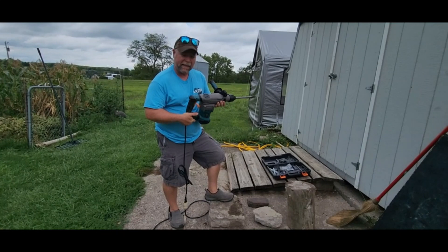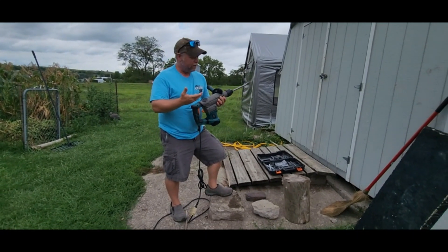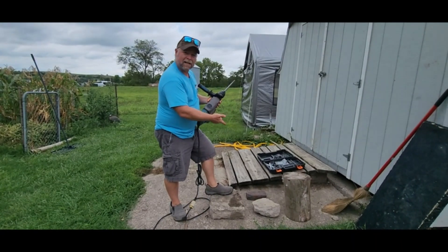Today we're taking a look at the Glority Hammer Drill. This one was sent to me at no charge for this review, and we're going to review it by breaking some stuff up.